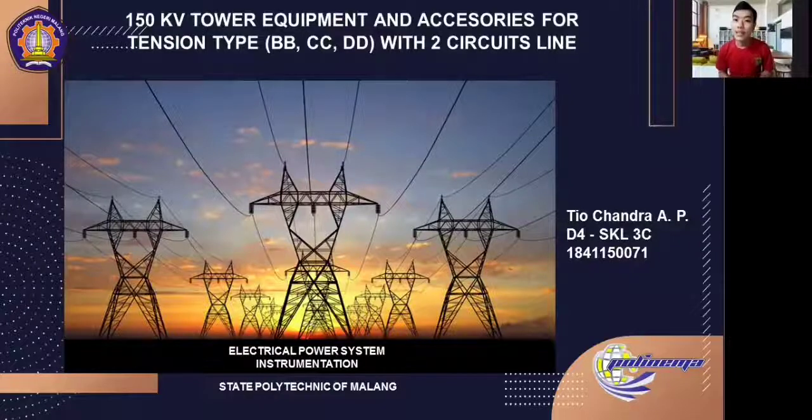That is 150kV tower equipment and accessories for tension type double B, double C, double D with two circuits lined. Let's start.